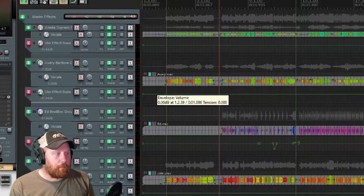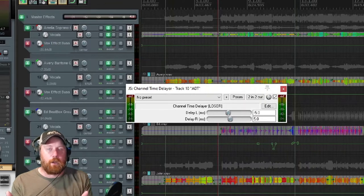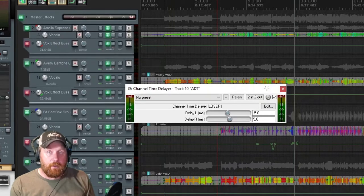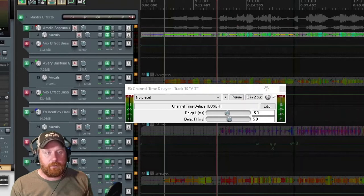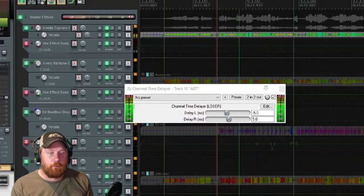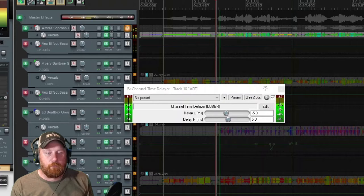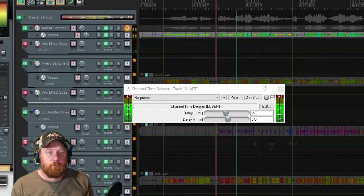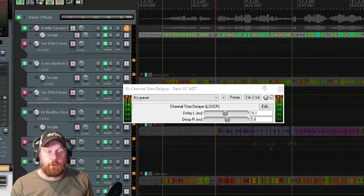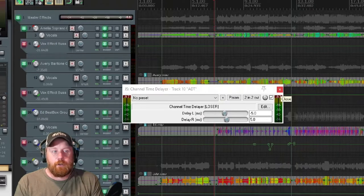Last is what I call ADT. This is a channel splitter really - it takes your signal, splits it to left and right, and then one hits early by 5 milliseconds and one hits late by 5 milliseconds. That just kind of widens the vocals. It's very subtle, but I think it helps in the grand scheme of things just to add some dimension and widen out the vocals - especially when there's no other instruments here, it's just voices.